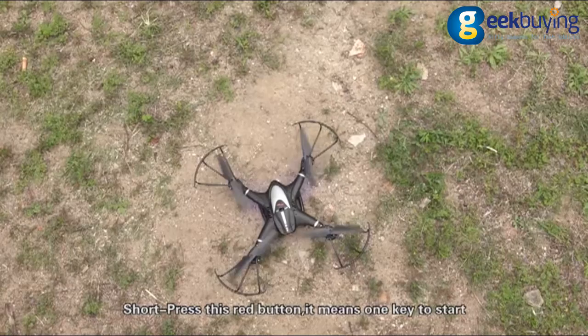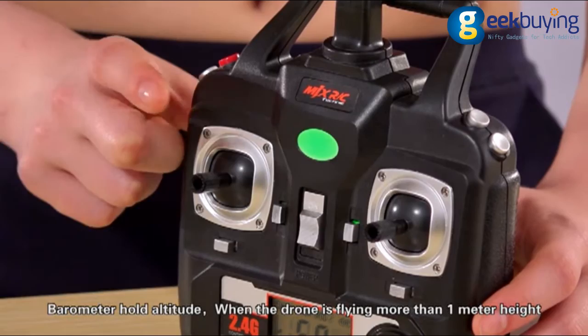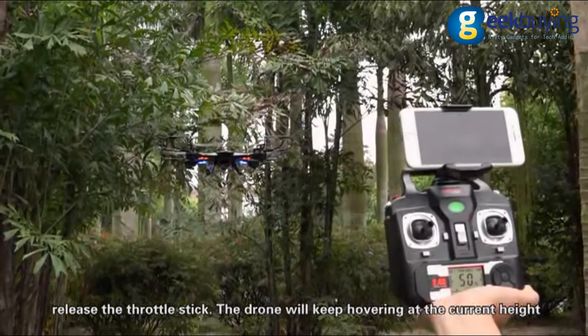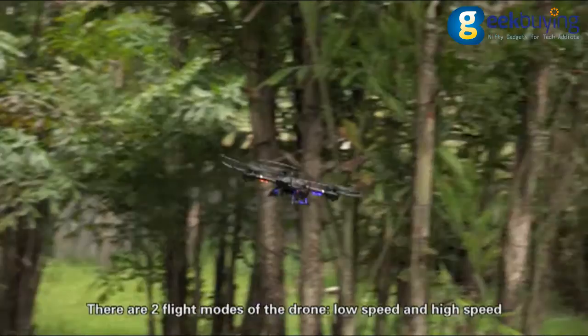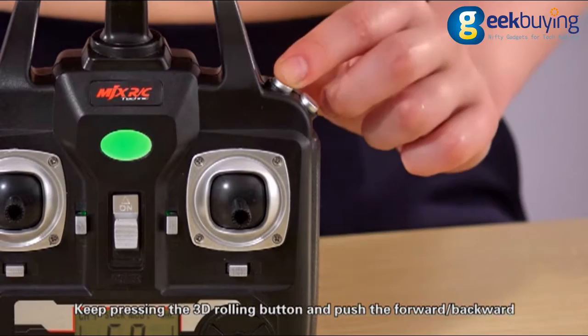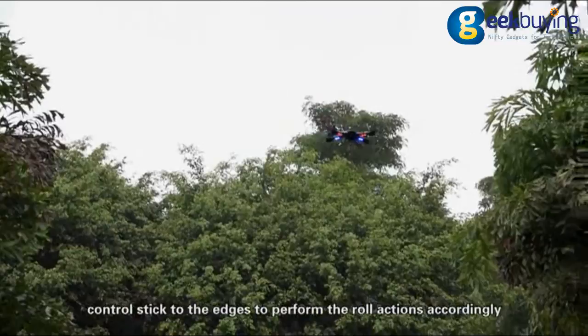Short press the least red button — it means 1K to start. When the drone is flying, it means 1K to land. Barometer hold altitude: when the drone is at more than 1 meter height, release the throttle stick and the drone will keep hovering at the current height. Press once to turn on the light and press once again to turn off the light. There are two flight modes: low speed and high speed. Keep pressing the 3D rolling button and push the forward, backward, leftward, or rightward control stick to 80% to perform the roll action accordingly.